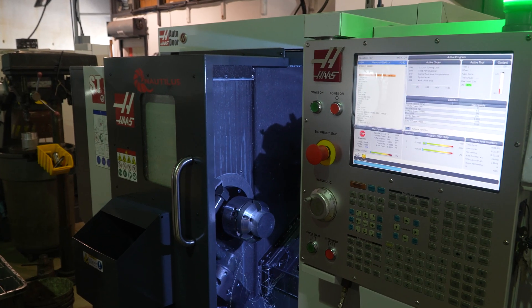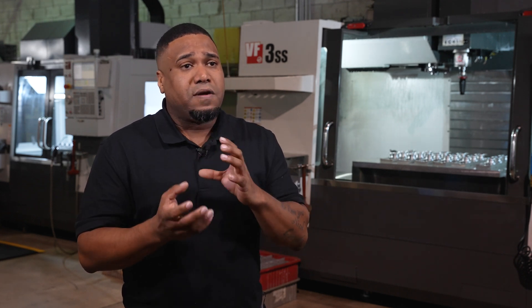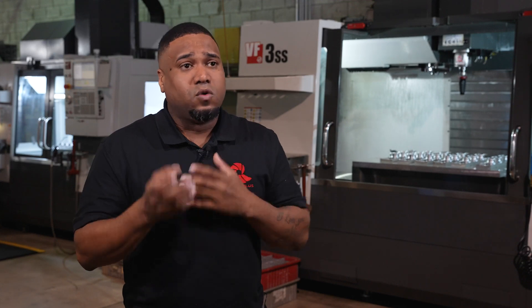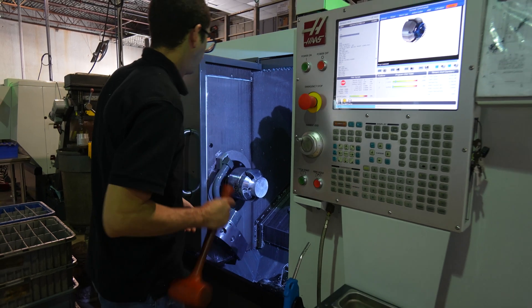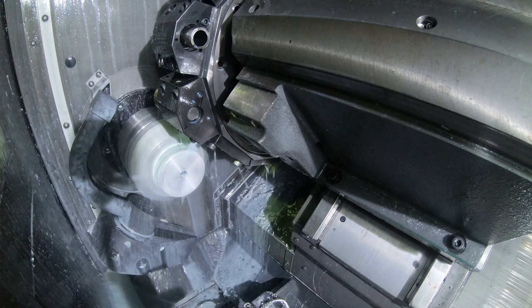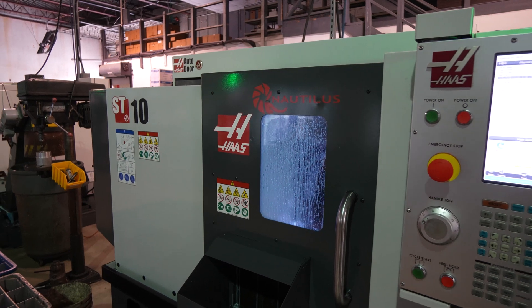On the ST10, we cut setup time 70%, because we also introduced macros. To switch from one small part to another completely different part that runs the same tools but with different tool offsets, we only change one number on the program and we're already running another part. What is impressive is how the machine repeats between two and three tenths and keeps the parts consistent all the time.